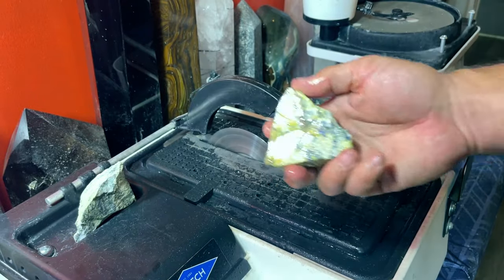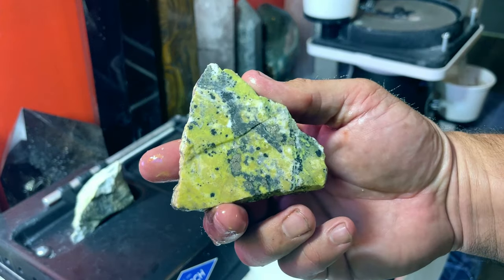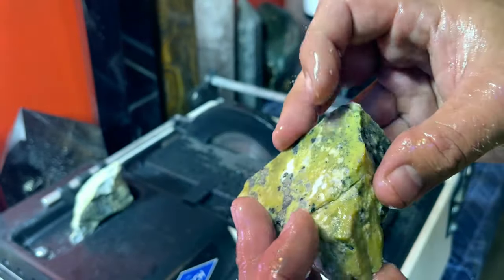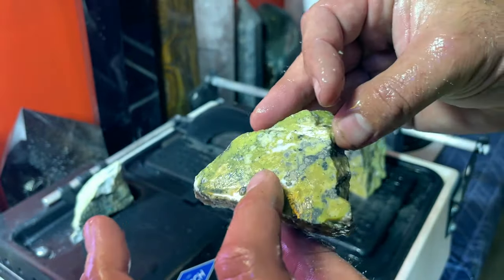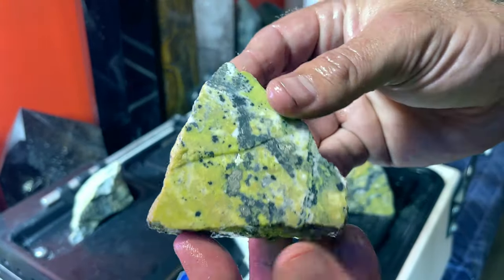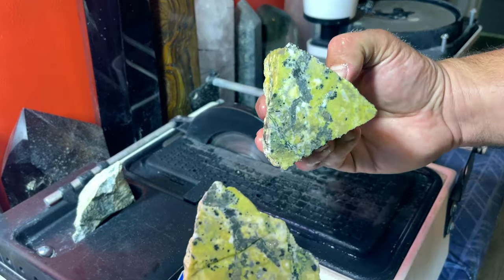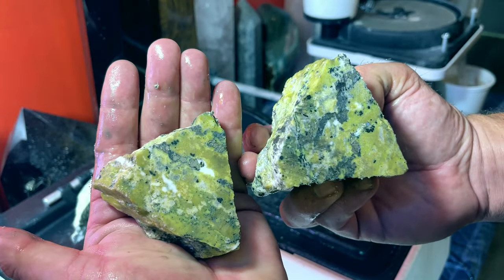All right, that was a little tricky, but I still managed to do it. Should be able to polish that up really nice. Awesome looking material — hopefully once I get this polished up some of the pyrite will pop out. I might cut these in half and make some little towers out of them, but I'm going to keep going for now and keep cutting bigger slices so I have a whole bunch of stuff to work with. Really nice material and so far very easy to work with.